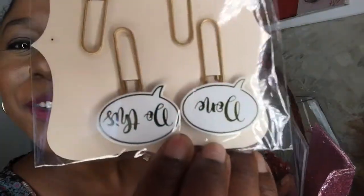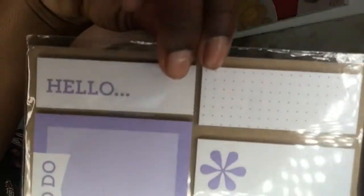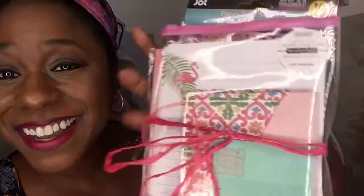Embellished clips! And what does that say? Done and do this — this is how we do this. Some little stick-on rhinestones. Some little post-it note type thingamajigs — note cards and a notepad. And a little journal that says 'Be happy, be you.' Be happy, be you. Don't worry, be happy. Paper tape stickers — that's my happy sound.